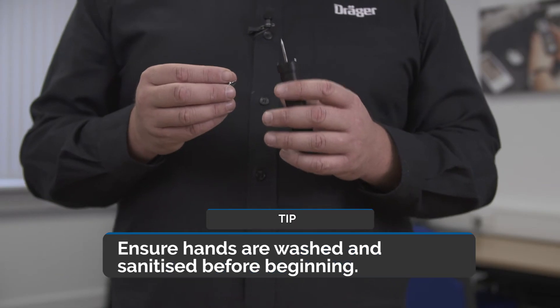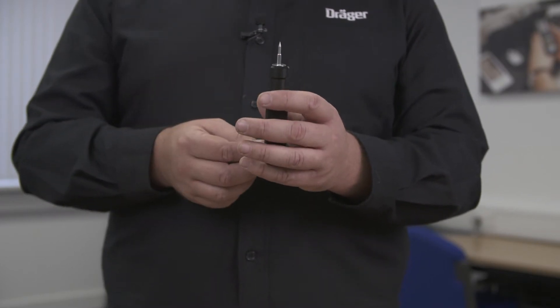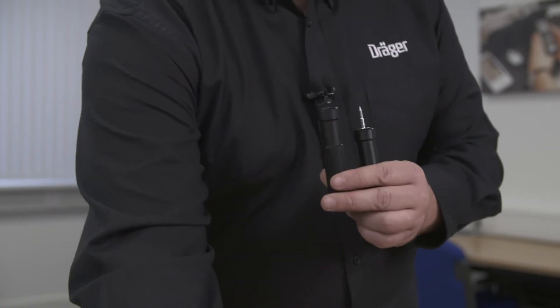To probe the mask you need your probing tool and your probe. Insert the probe over the top of your probing tool. Get the second part of your probing tool and insert the locking nut.